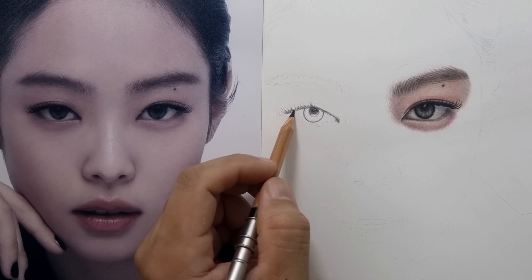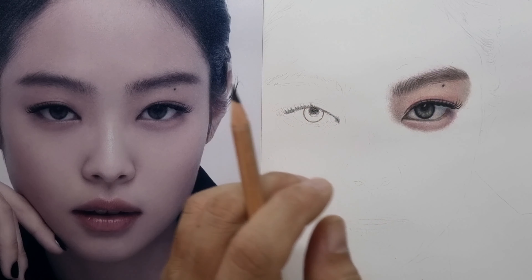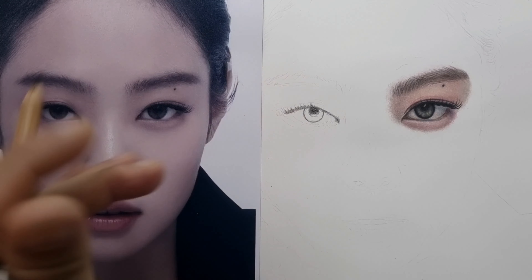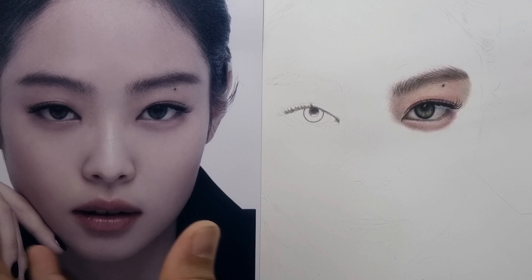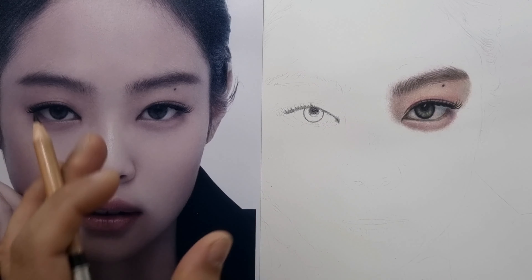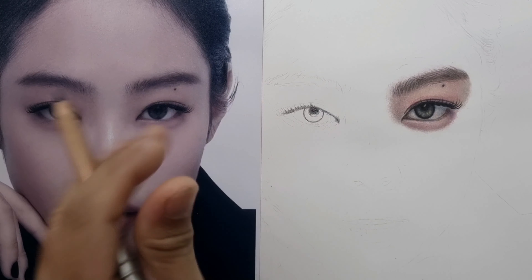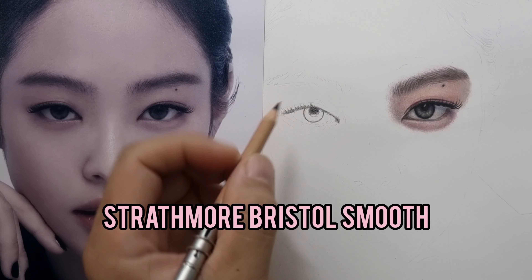I already finished the right eye, and now I'm going to do exactly how I did this eye right here, because a lot of you are requesting to start with the eyes and to see the process of drawing eyes in real time. The eyes are one of the most difficult parts to draw.